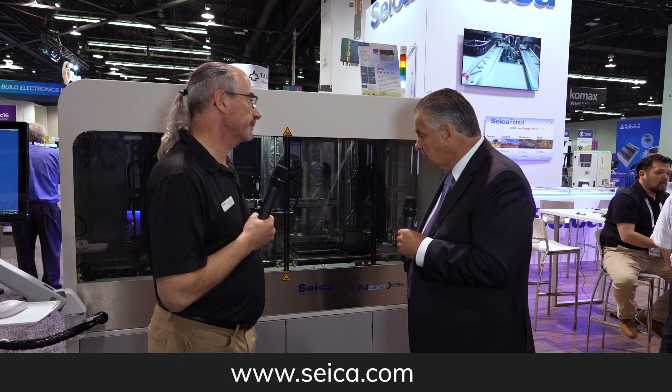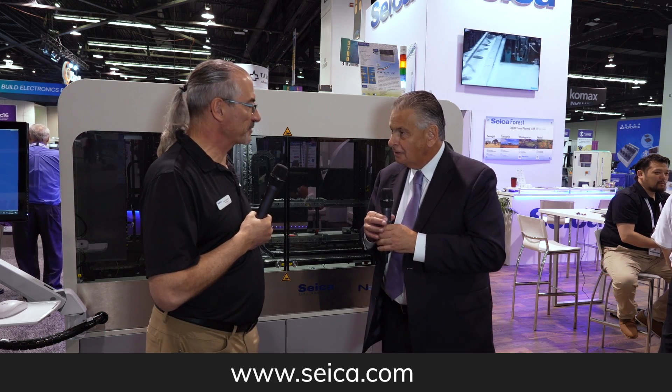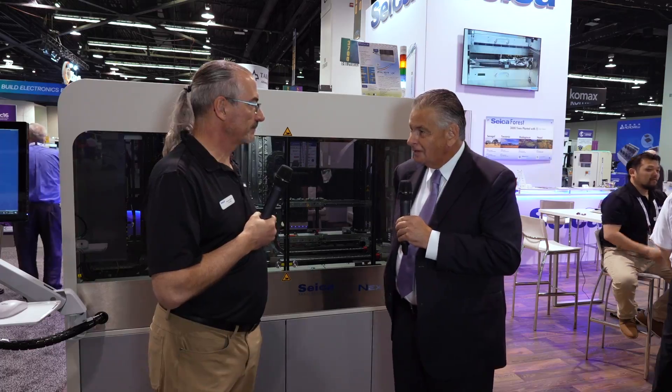It's certainly a very innovative and well-constructed machine. Thank you so much for showing it to us today.